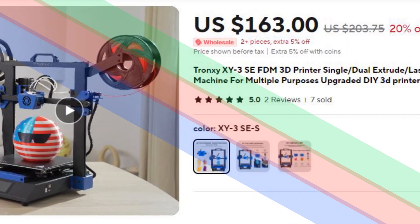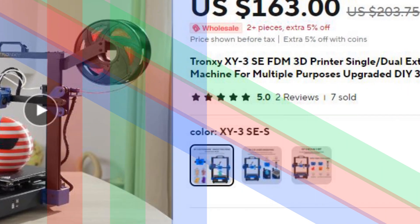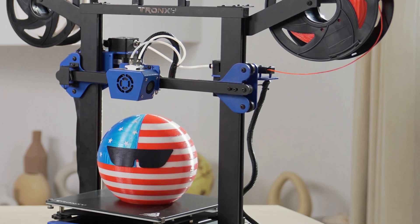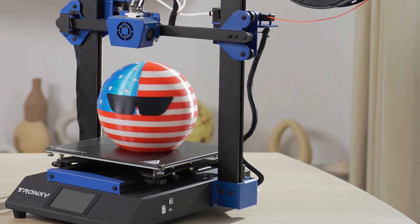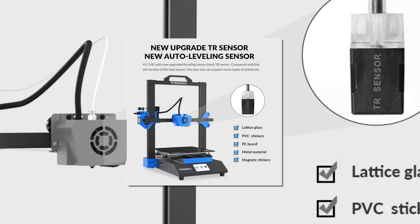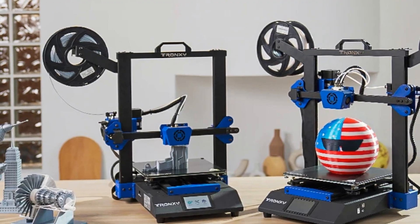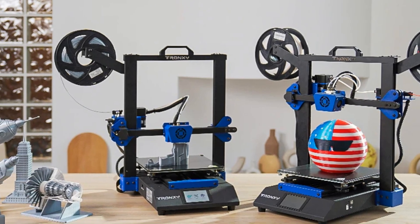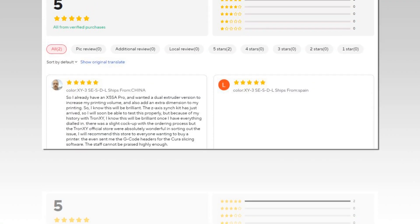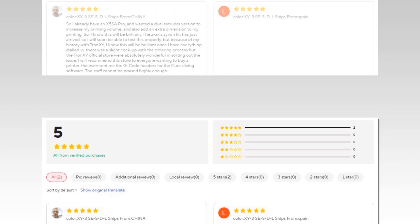Number 4: Trunks EXY-3SE FDM 3D Printer. The Trunks EXY-3SE is a versatile FDM 3D printer that offers single or dual extrusion capabilities, plus laser engraving features. This all-in-one machine is perfect for multiple purposes, making it suitable for DIY hobbyists and professionals alike. Its upgraded design ensures better print precision and stability. The machine is easy to assemble and comes as a DIY kit, allowing users to customize their setup with a large build volume for various printing and engraving projects.